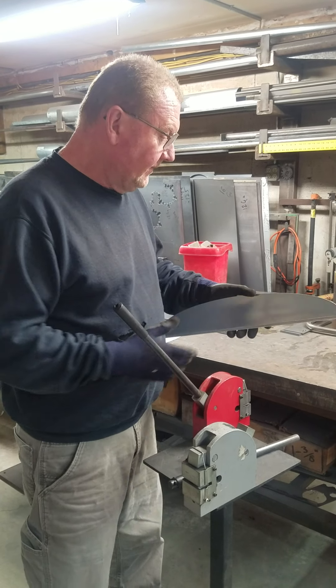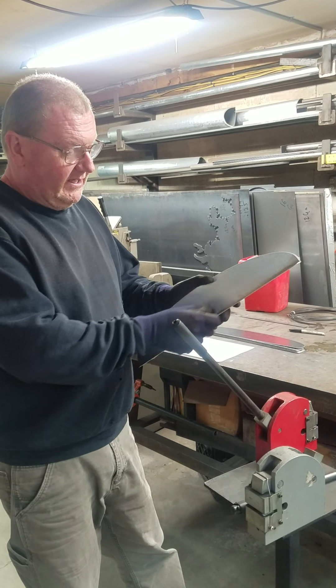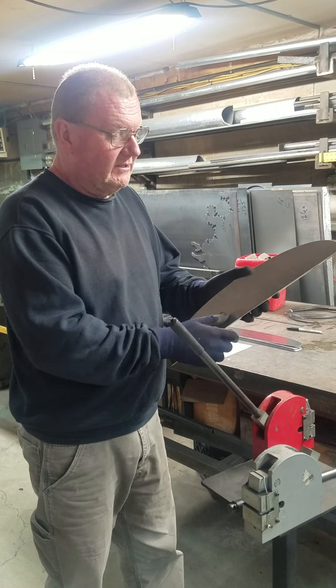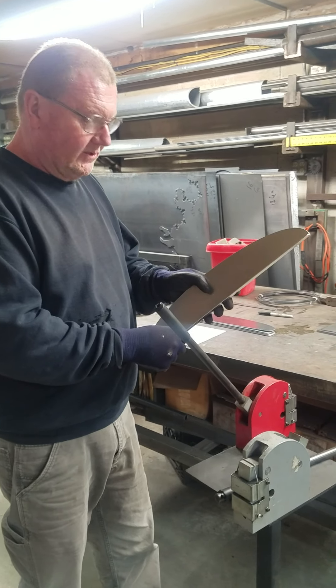In this case, we could make this fuel filler splash guard with either a stretched flange or a shrunk flange. If we do a stretch flange, the flange would be on the outside. How we're making them is with a shrunk flange on the inside.